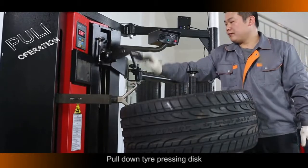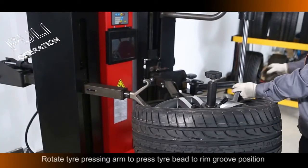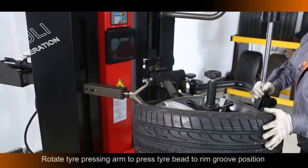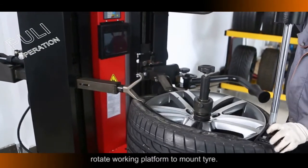Pull Down the Tire Pressing Disc. Rotate the Tire Pressing Roller to press the tire. Rotate the Tire Pressing Arm to press the Tire Bead to the Rim Group position. Rotate the Working Platform to mount the tire.